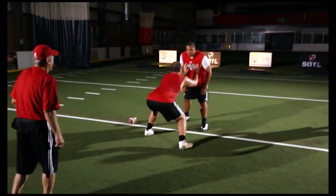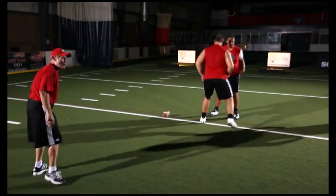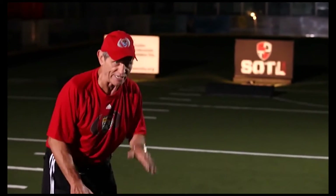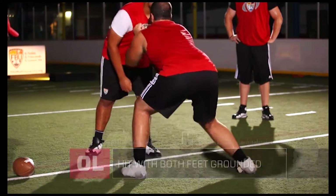Put your hands on him, lean on him now. Watch his footwork on the hut. Ready, set hut. One more time — watch how he lowers his center of gravity. First step, low. Second step, lower. When he hits the guy, he hits him off both feet — his feet aren't in the air. Ready, set hut.